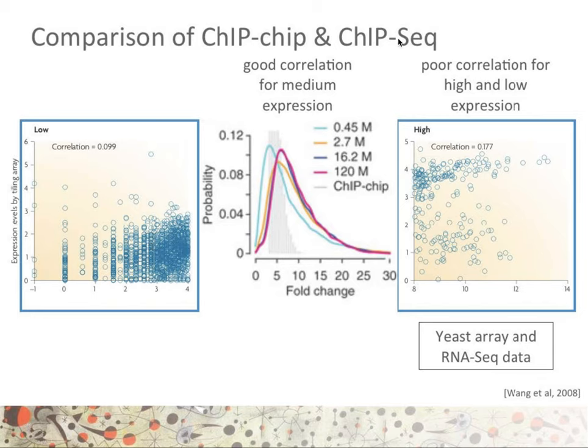The same holds for ChIP-seq compared to ChIP-on-chip, with good correlation only for medium expression levels. In the middle panel, the ChIP-on-chip signal in gray goes from about 2 to 10, showing a clear limit in dynamic range. Looking at four different sequencing depths, we can see that sequencing just half a million reads is enough to provide the same information as ChIP-on-chip, and sequencing 2.7 million or more gives approximately the same results, clearly demonstrating that ChIP-seq has a significant advantage over ChIP-on-chip.